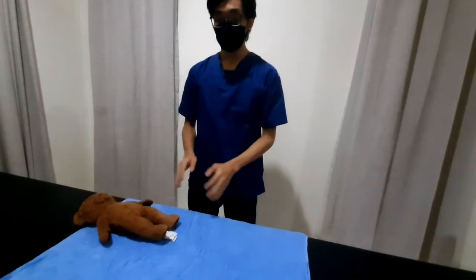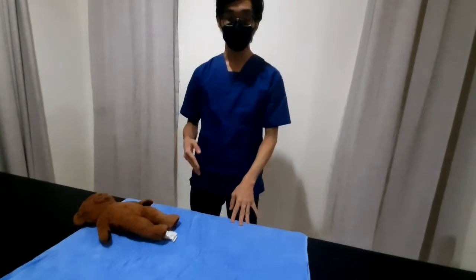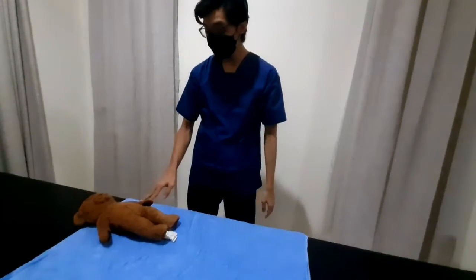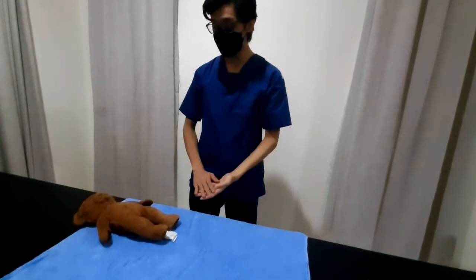To start our procedure, we'll go to the patient and say what we are doing today. Hello sir, today I'm going to insert a rectal suppository. I would like to kindly ask for your cooperation.